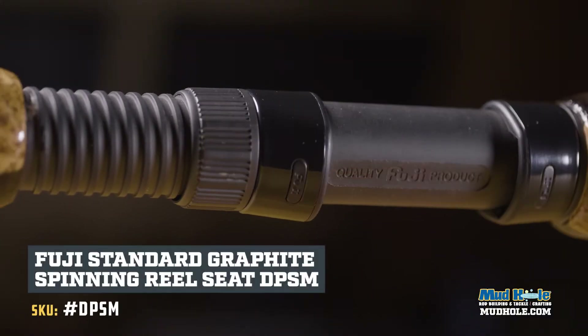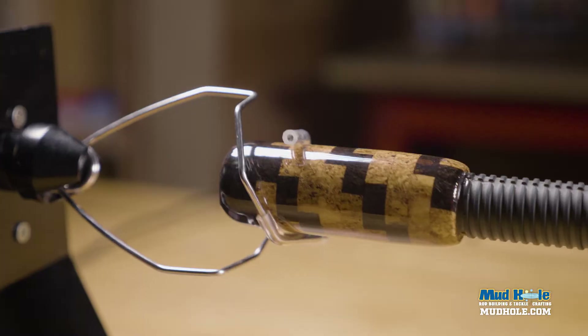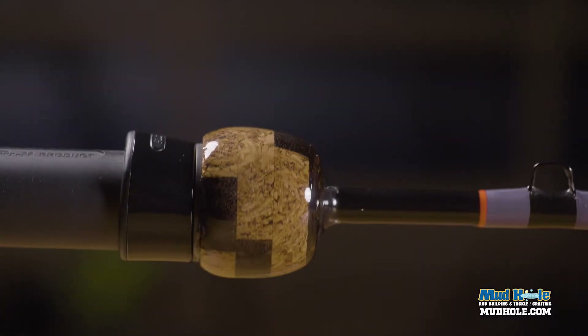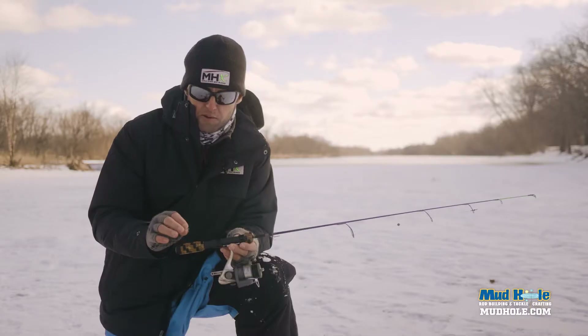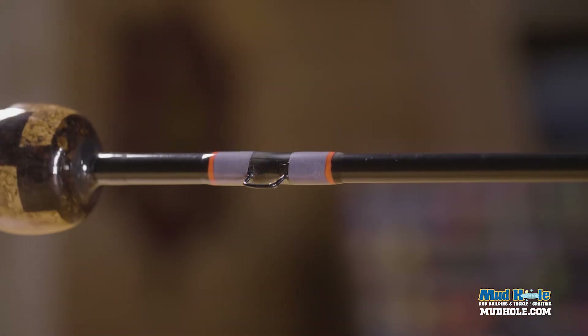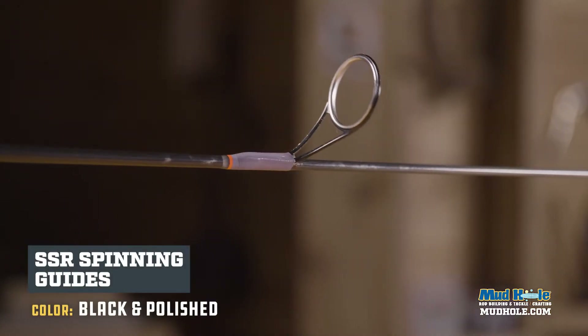We've got a size 16 barrel seat on here, and Buzz did some custom work on the handle — it's really, really cool. You're going to put your pro coat over that handle to protect the cork and all the custom work. We've also got a hook keeper here to keep that treble hook at bay running through the guides.